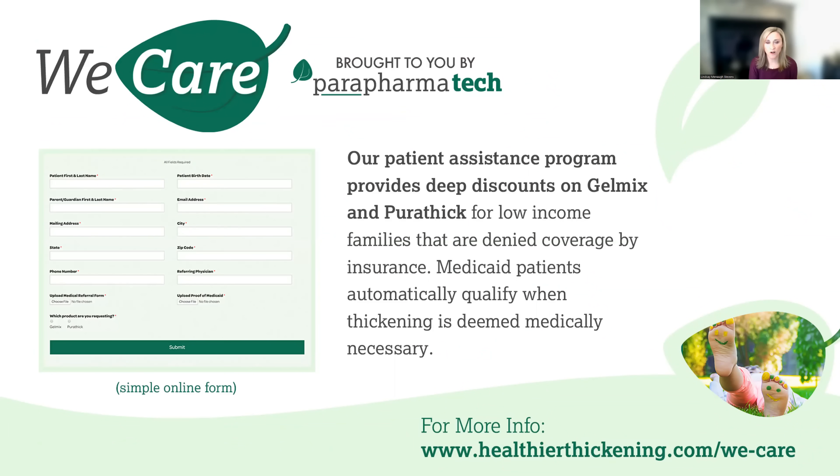Finally, for patients who qualify for Medicaid, we offer an internal discount program in which the patient can receive a significant discount off the retail cost. Please visit our website where you can learn more information and sign up for a free live education session to learn more about our products. Thank you so much for joining us today.